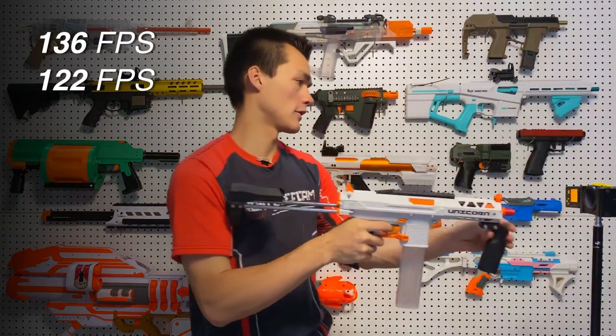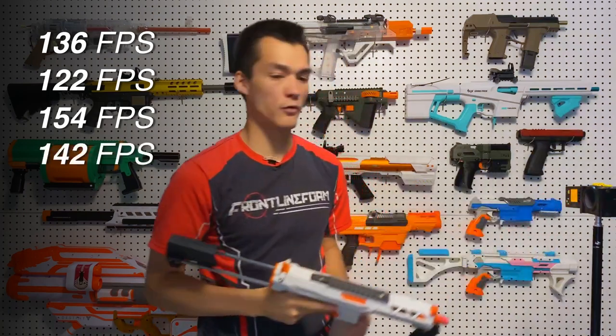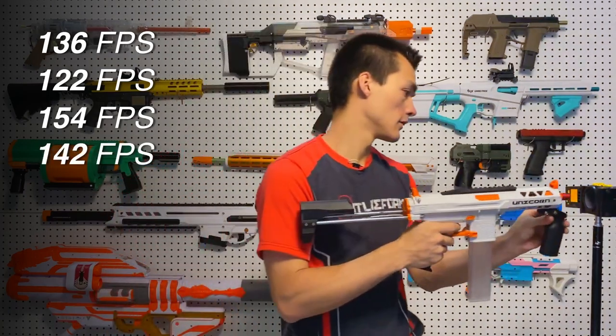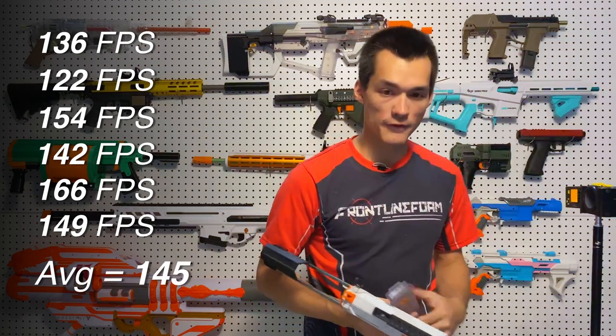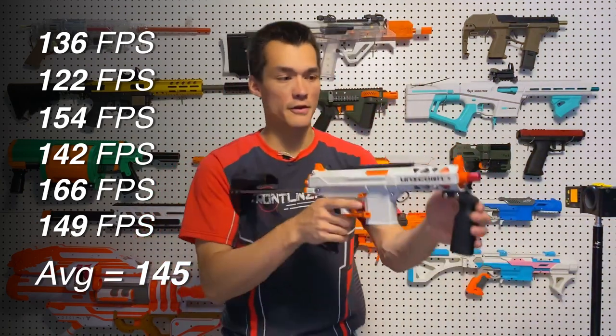Chrono readings: 136, 122, 154, 142 — it really depends on what darts you're using and how new they are. Then 166, 149. So that was an average of 145 on the dot with the newer darts, and the bamboo darts are hitting a little higher than the normal Gen 3s.